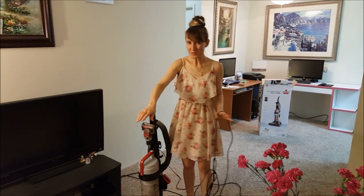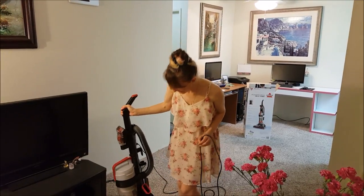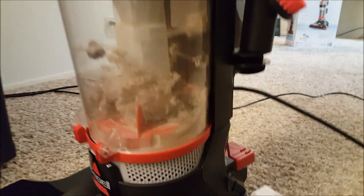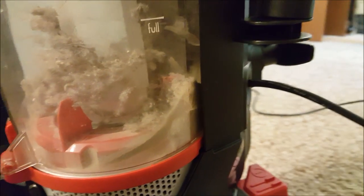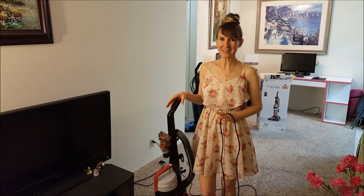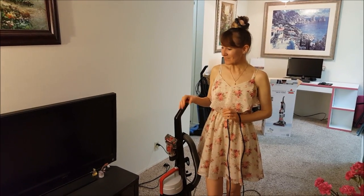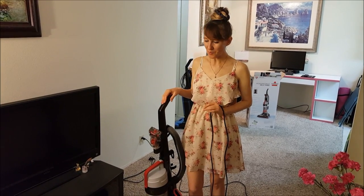So I just vacuum cleaned this tiny area — like you see, nothing else — and you can see inside how many things it got already, just from this little small room. When I vacuum clean you can probably hear there's a lot of small noises, like a lot of dust and things coming inside. I compare it with my old vacuum cleaner — maybe because it's old it doesn't do this anymore.